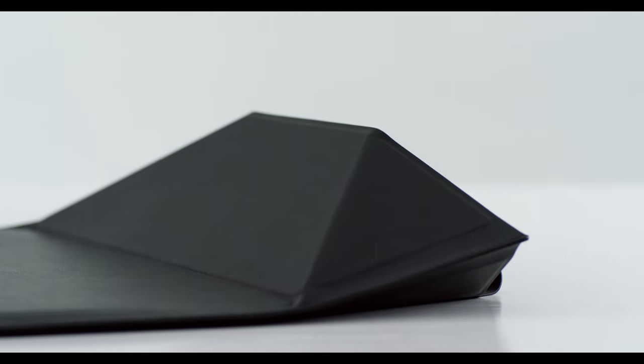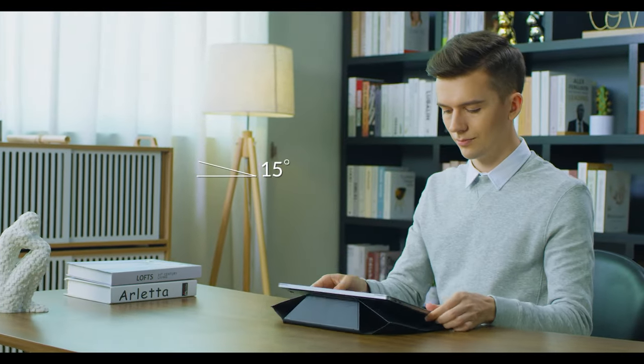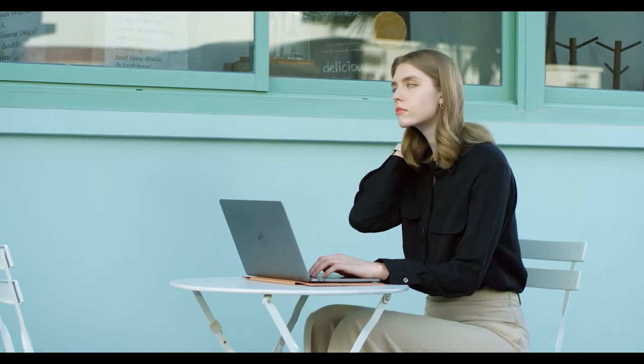With an exclusive structure supported by 21 built-in magnets, fold out to start to use the 15 degree angle, and fold in to get a 25 degree angle. It's the highest angle you can get among all sleeves, providing you a better posture on the go.